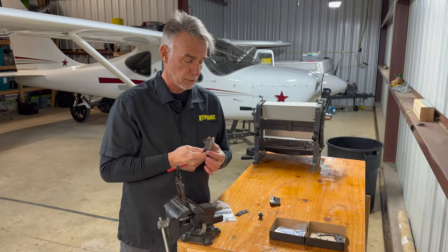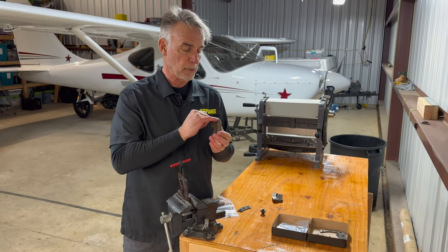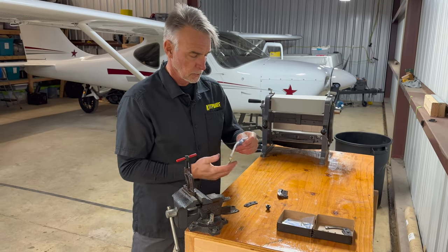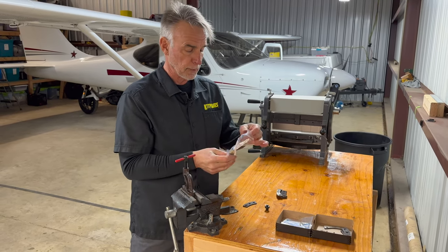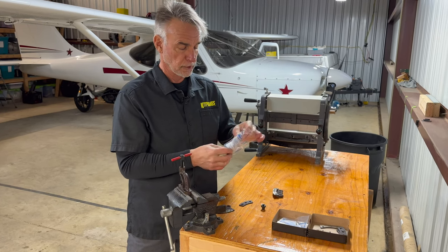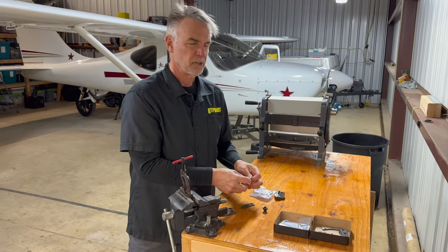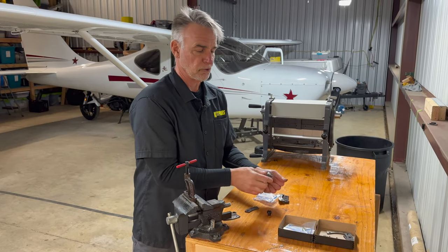Now we're ready to put the new pad on. We've cleaned up the backing plate a little bit and made sure there isn't any material sticking up out of the holes. The Cleveland kit, which we got from Aircraft Spruce, fortunately comes with three rivets. Don't mess it up — it's a good idea to buy a few extra rivets just to have them on hand.